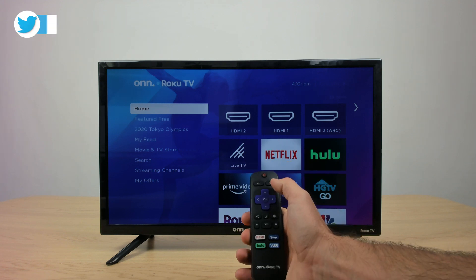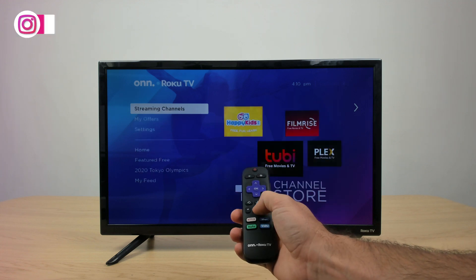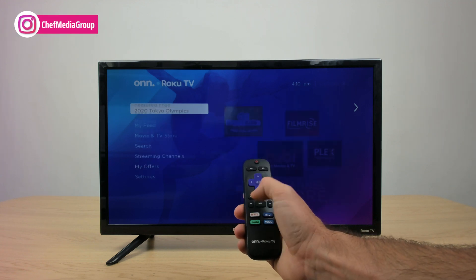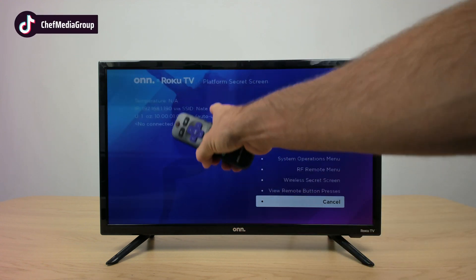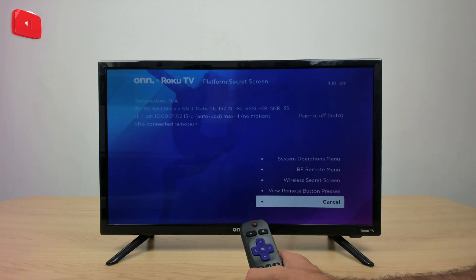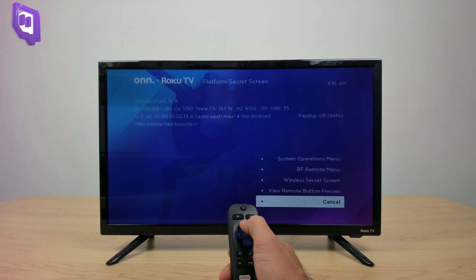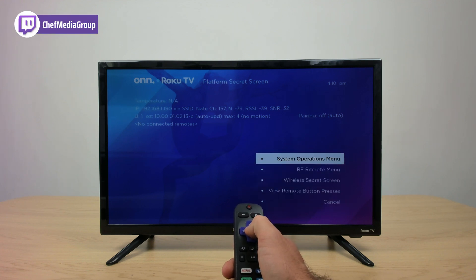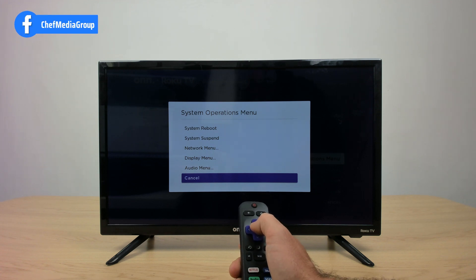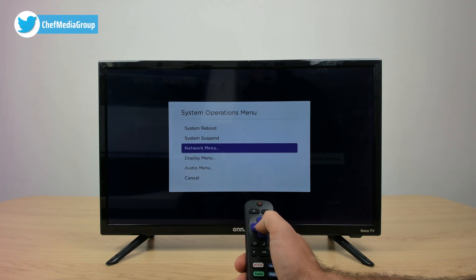So home screen five times — one, two, three, four, five — fast forward once, play once, rewind once, play once, fast forward once. As you guys can see, that takes us to the secret screen. What we're going to do is go up to the system operations menu. We're going to go all the way up to system operations menu, click on that. From the system operations menu, we're going to go up to the network menu, highlight it, and press OK.